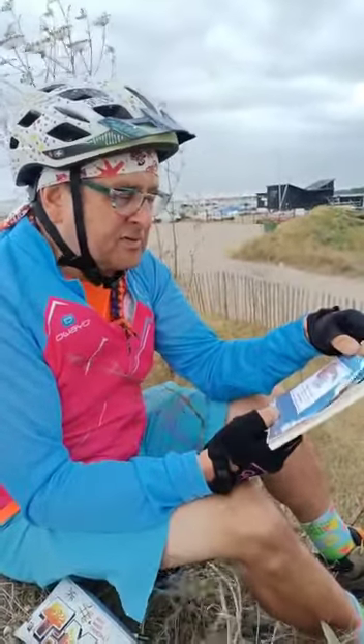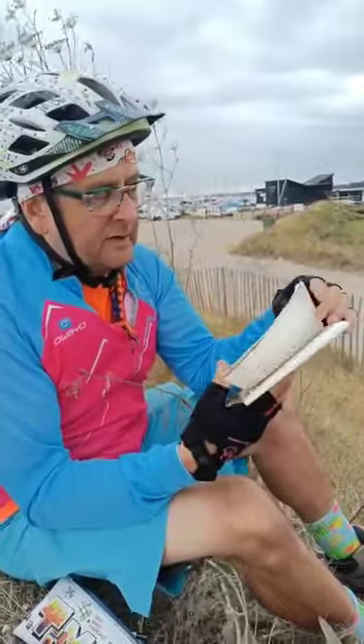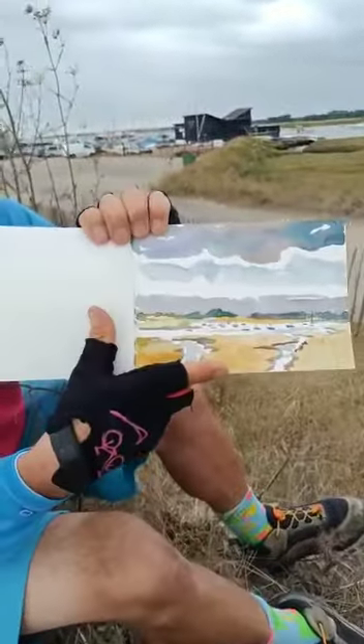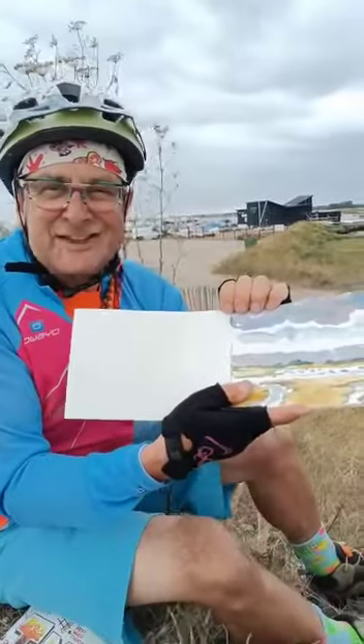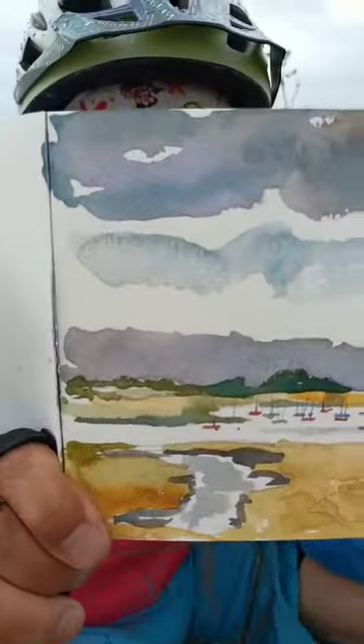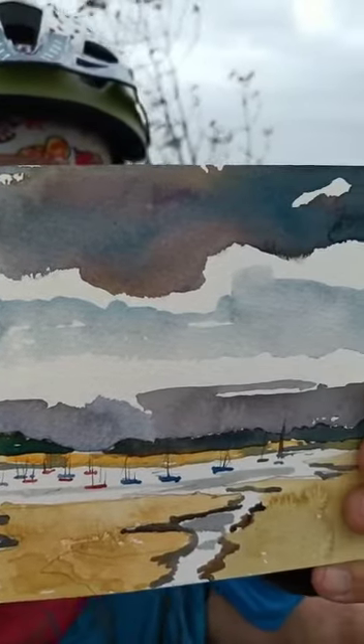What is it? It's probably twice the size of a postcard. And this is what I have painted. It's an English summer — what would you expect? Skies of East Anglia.